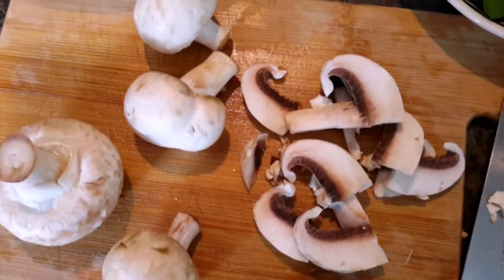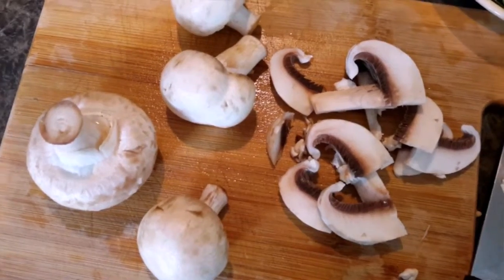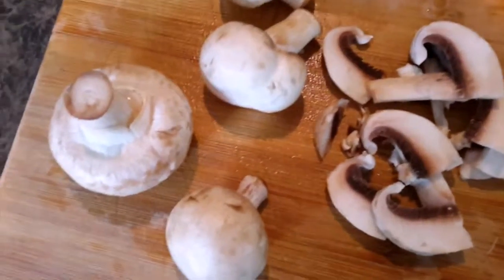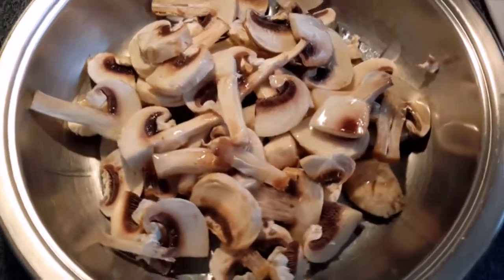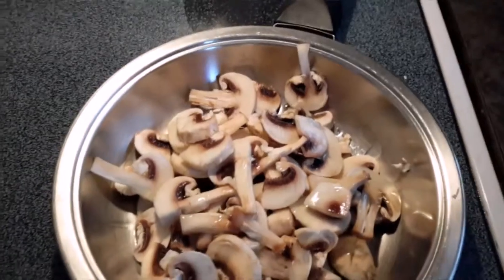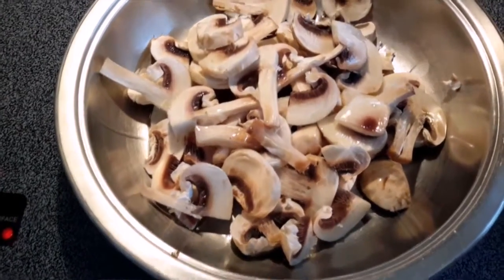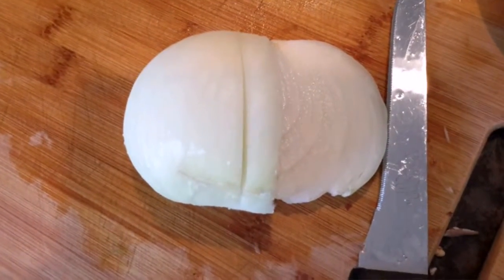I was also prepping the mushrooms while the chicken soaked. If they're large, you want to cut them in half and then make slices. If they're small, just slice them — not too thin and not too thick. I drizzled some olive oil and put them on medium heat.